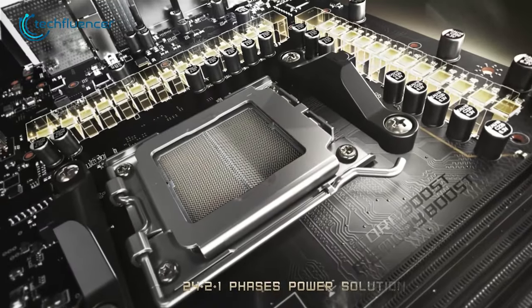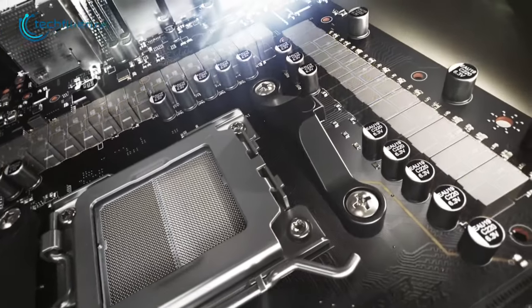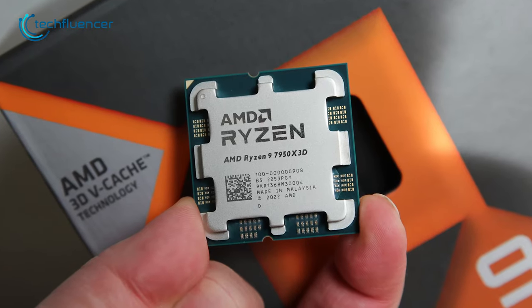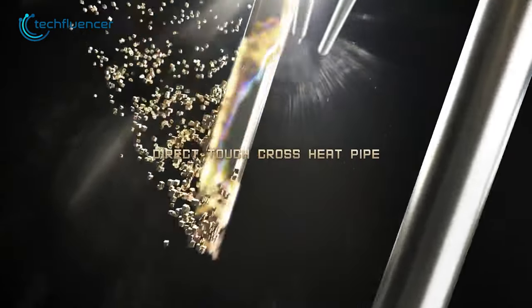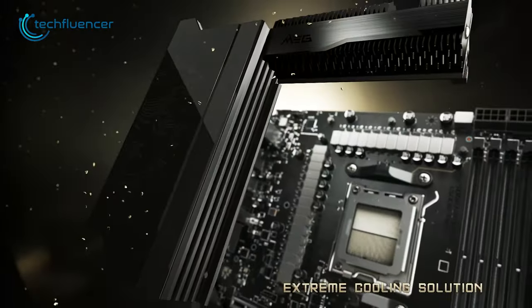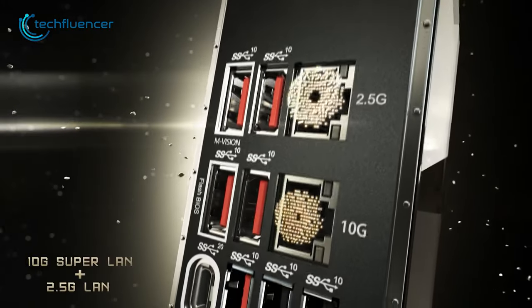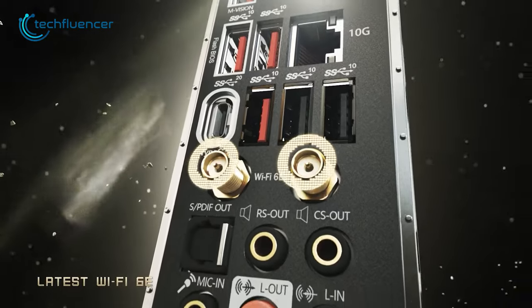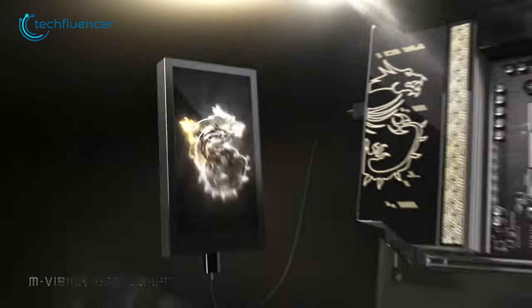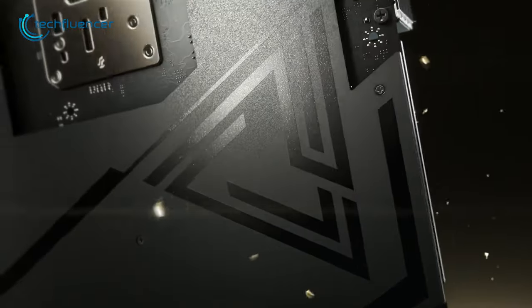Thanks to the 24+2+1 phase power solution, it ensures stability even under heavy loads, giving users confidence with the 7950X3D. The built-in cooling solutions allow for better heat dissipation, ensuring optimal system performance even during extended use. The motherboard also features 2.5G LAN and Wi-Fi 6E support, providing ultra-fast internet connectivity. In summary, the MEG X670E Godlike is an amazing investment for content creators who require solid hardware.